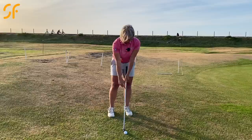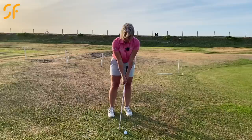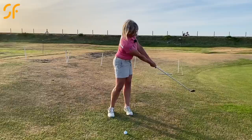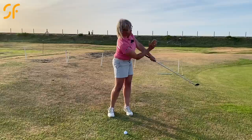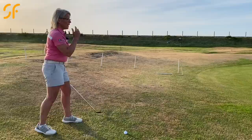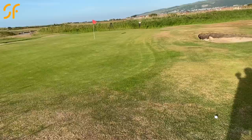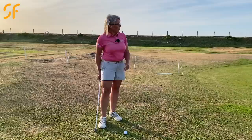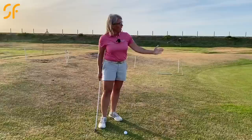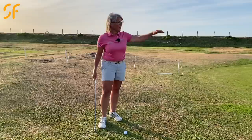We're going to make a pendulum action as though we're putting — no wrist movement at all, just back and through. With your arms and the club, create almost a capital Y shape and keep that intact, moving your body right and then turning through. We haven't turned the club face down toward the floor, so we'll get height and the shot will go toward the target. Read the green as though you're hitting a putt — here the green's moving slightly right to left because of the bunker.